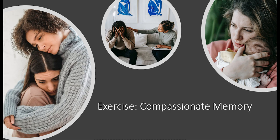Spending a few moments focusing on the memory. And when you are ready, just letting the memory fade and reconnecting with your grounded posture and the soothing rhythm of the breath. Opening your eyes when you are ready.